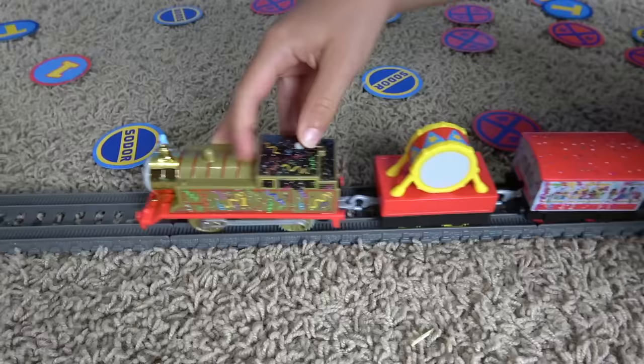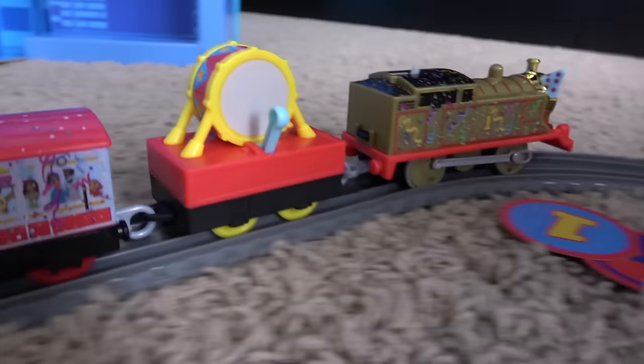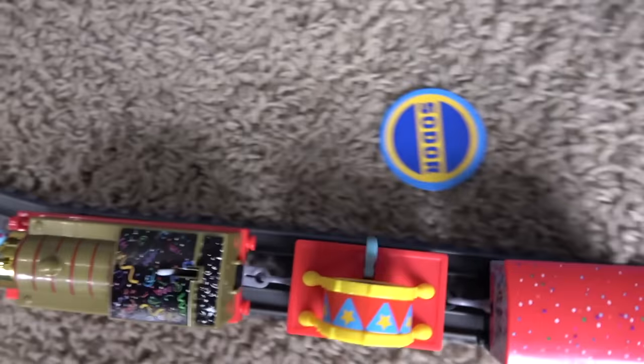Are we ready for Thomas? Let's get him started! Go, Thomas! Thomas beats the drum! Go, Thomas! Number one! Number one beat the drum! Look at that!